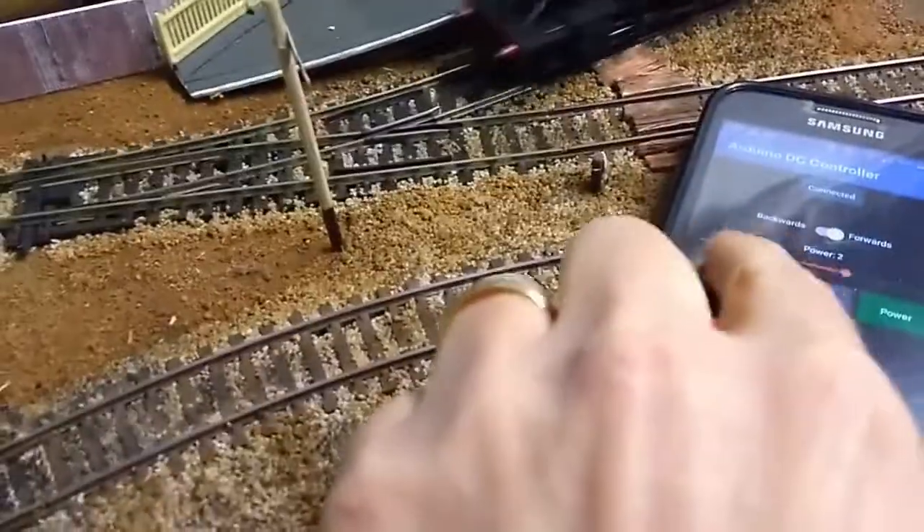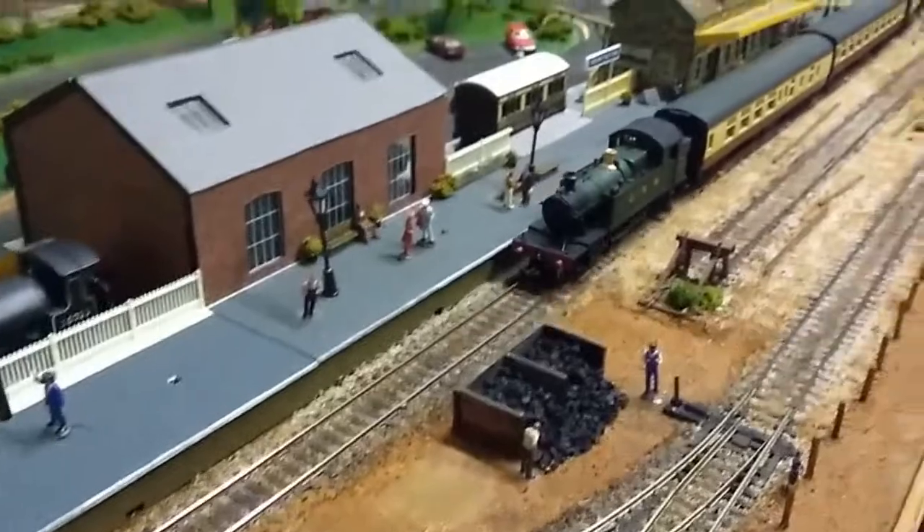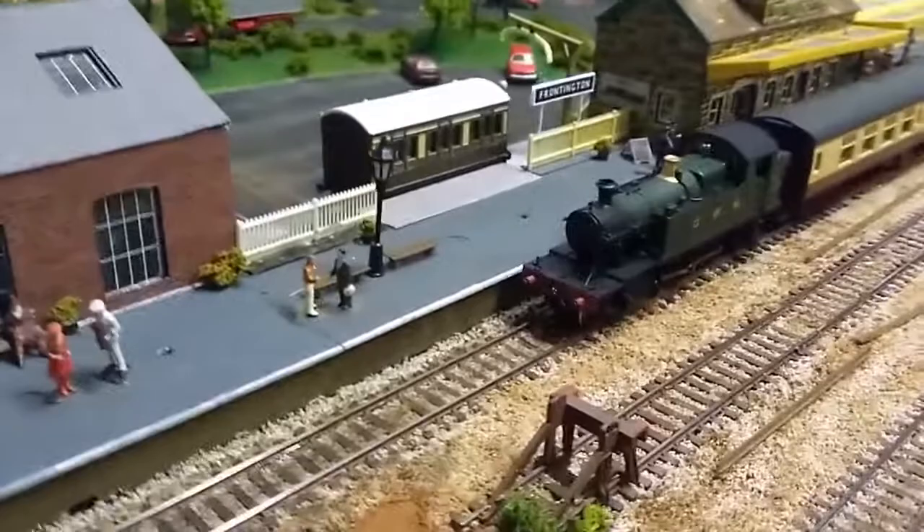Of course you have to anticipate what you want to do, otherwise you'll overshoot — just like the real thing. It just adds an extra dimension to the experience, much like if you were using DCC.